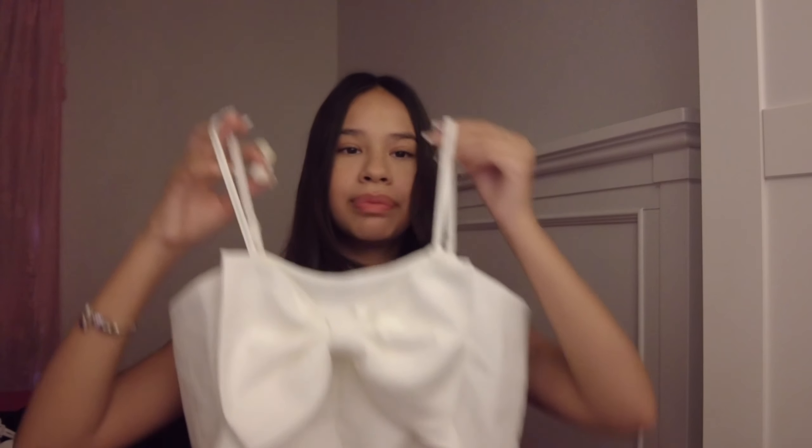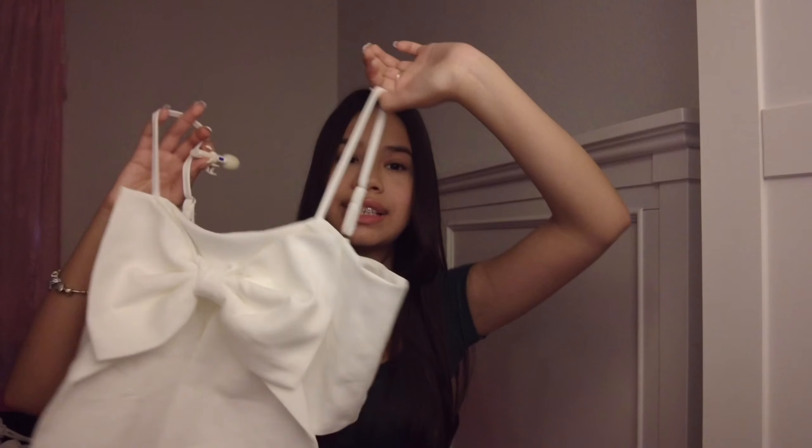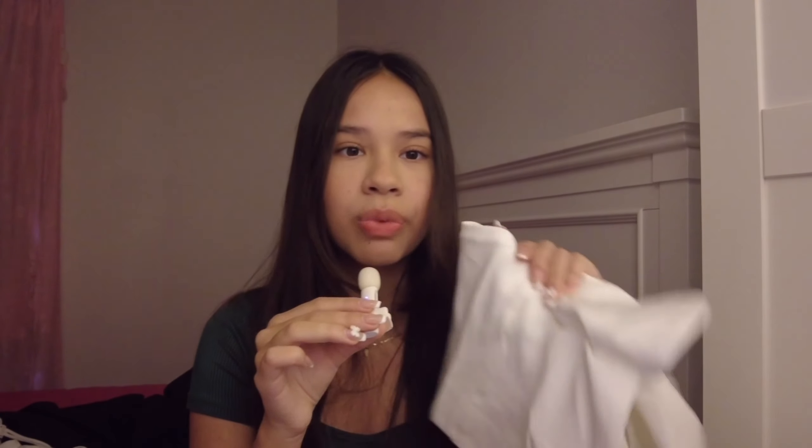I don't know when I'm ever going to wear this shirt, but it's really, really cute and it has a bow. Again, really soft material, really comfortable. And I will find an occasion to wear this out.